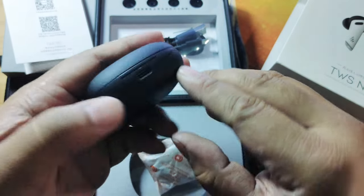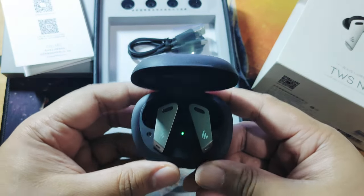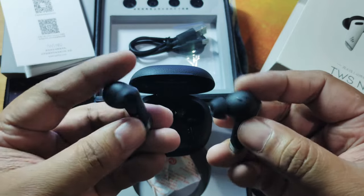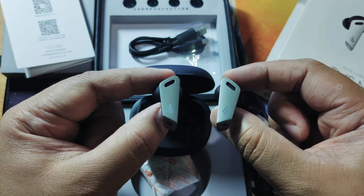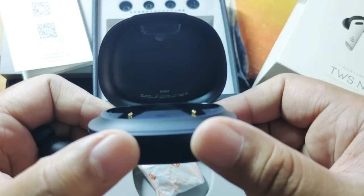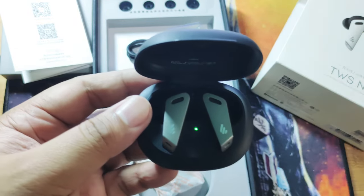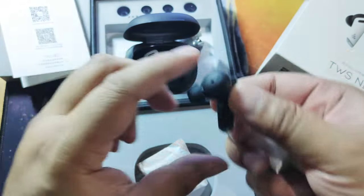Let's get the NB2 case running. It has a leathery finish — it feels quite good in the hands. There's a Type-C charging port and a small LED indicator in the front. You can see the indicator details when charging or connecting the devices. The earbuds themselves are quite small and very light, resembling the AirPods Pro but more protruding. The case has a good magnetic click when you close it.